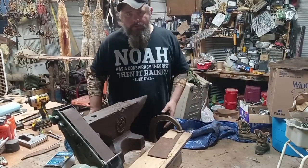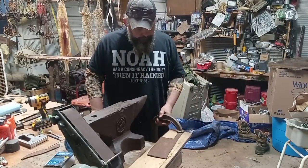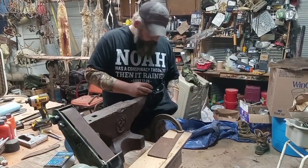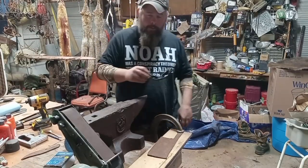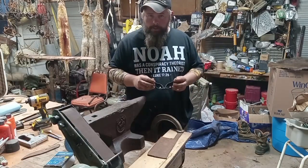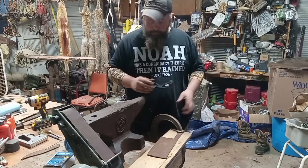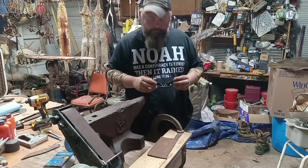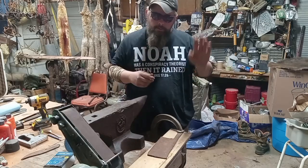All right y'all, first step — well, first, safety's number one. When you come to Old Possum channel, make sure you have your proper PPE on. Whatever you're doing, if you got low light, don't be using dark shades either. Just think smart.